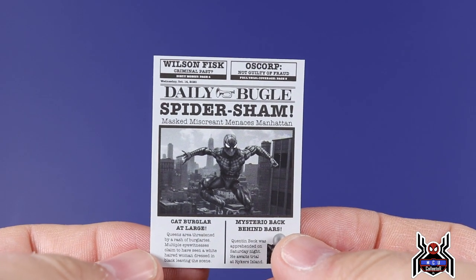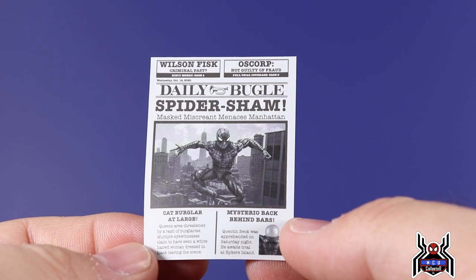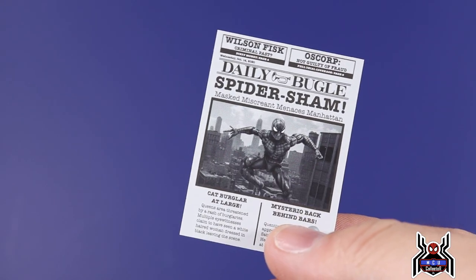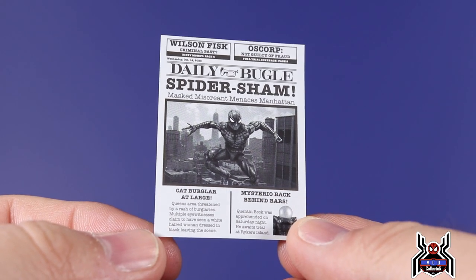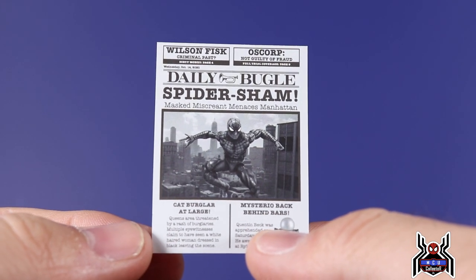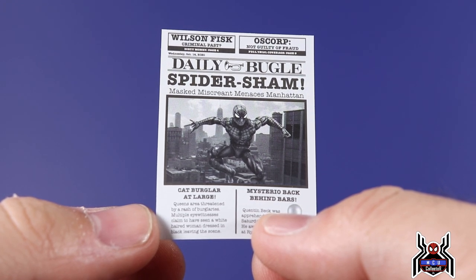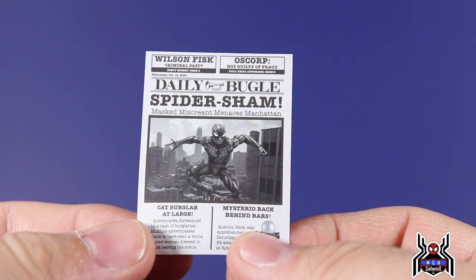The really cool and really bad thing about the newspaper is it looks incredible. Look at that — 'Wilson Fisk: Criminal Past,' 'OsCorp Not Guilty of Fraud,' 'Daily Bugle: Spider Sham — Masked Miscreant Menaces Manhattan.' I could just picture J.K. Simmons saying 'He's a menace!' There are things to actually read in there, like: 'Mysterio Back Behind Bars — Quentin Beck was apprehended Saturday night, he awaits trial at Rikers Island.' And: 'Cat Burglar at Large — Queens area threatened by a rash of burglaries, multiple eyewitnesses claim to have seen a white-haired woman dressed in black leaving the scene' — that's Black Cat, which will be my next review.